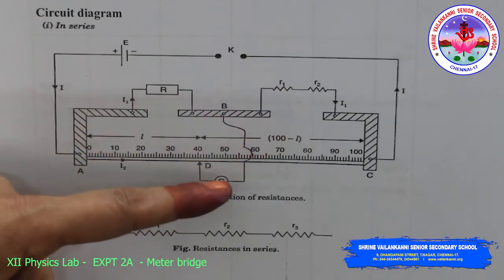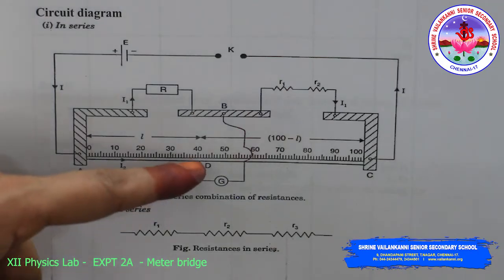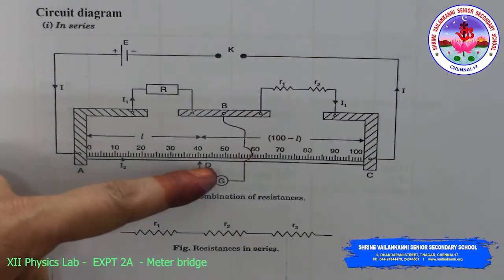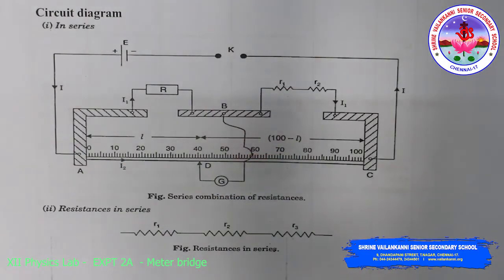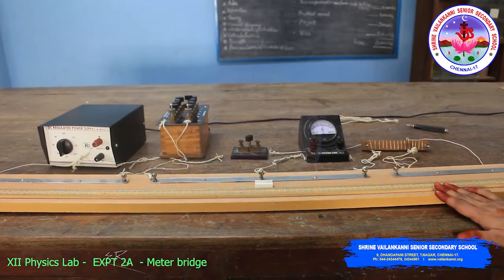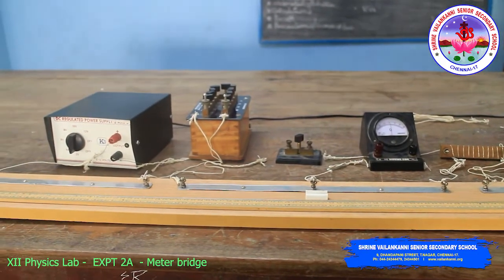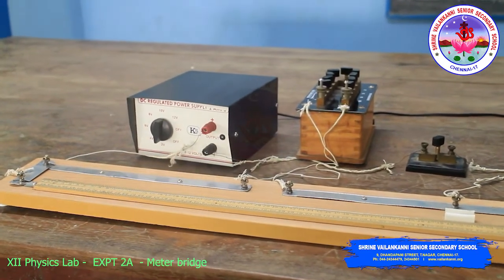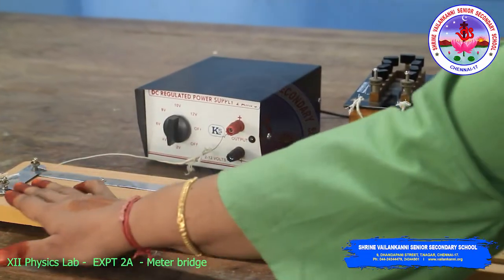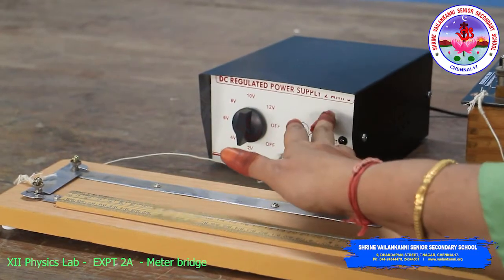The unknown resistance is connected in series in gap B. From B, the connection goes to the galvanometer, then to the jockey. When the jockey touches from A, that length is taken as l, and the remaining length is taken as 100 minus l. For connections, refer to the meter bridge specific resistance video for better understanding.